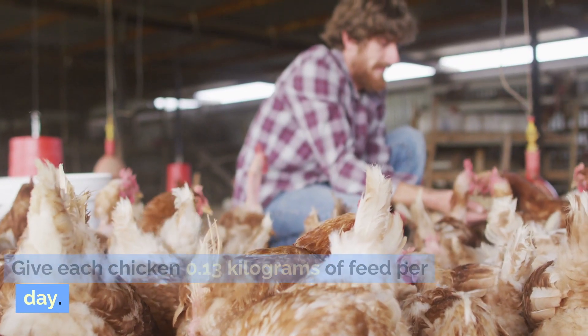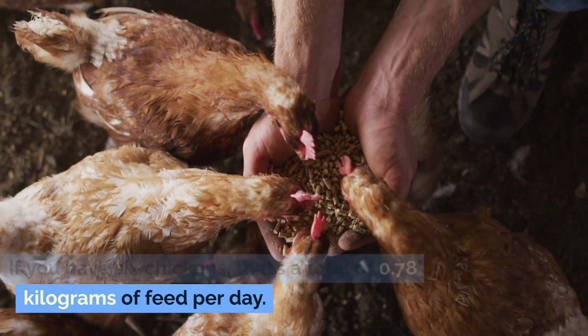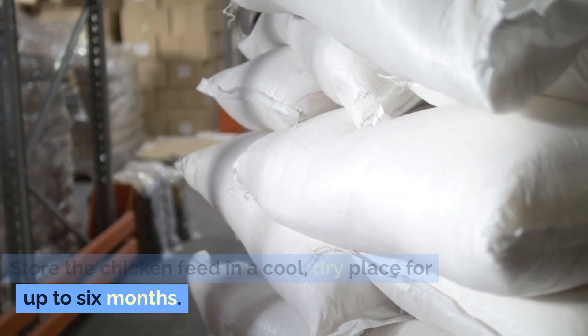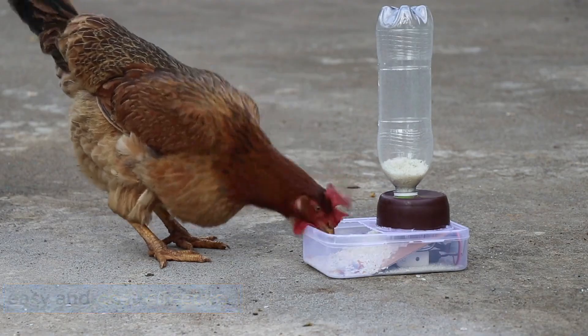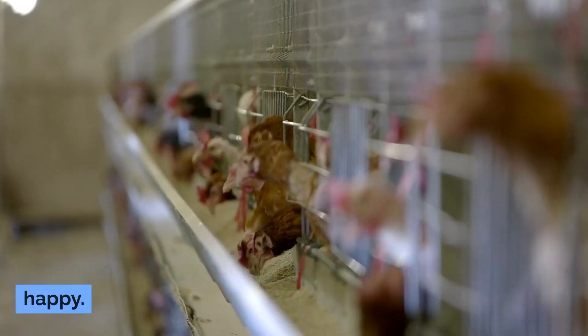Give each chicken 13 grams of feed per day. If you have six chickens, that's a total of 0.78 kilograms of feed per day. Store the chicken feed in a cool, dry place for up to six months. Making your own chicken feed is easy and cost effective, and it ensures that your chickens are getting all the nutrients they need to be healthy and happy.